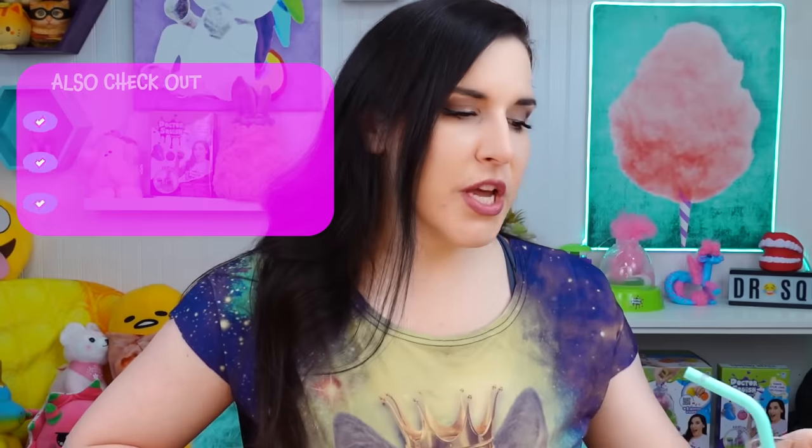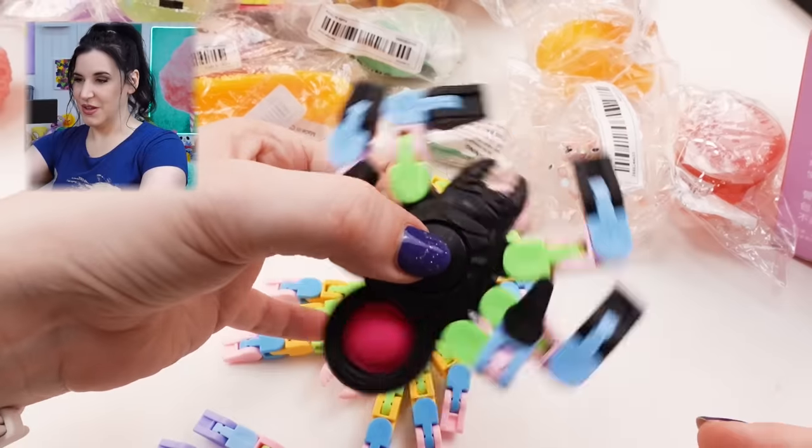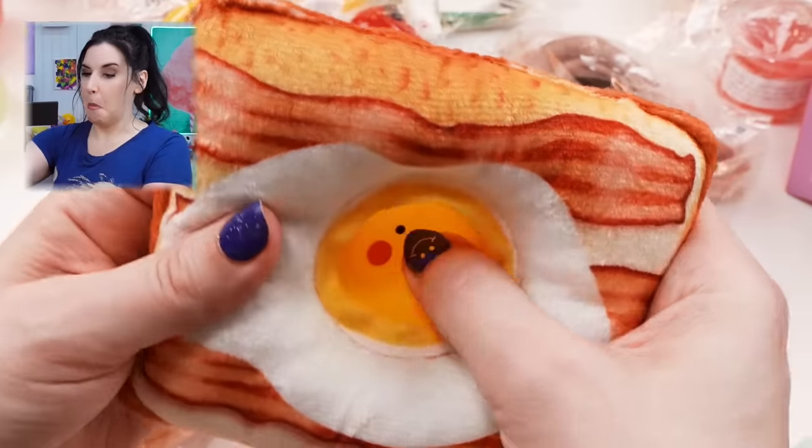What's up guys? It is Dr. Squish. Welcome back to the channel. Today I have more Temu. You guys liked it when I got a whole bunch of stuff from Temu — the app, the website — lots of cheap stuff. I did fidget toys and digit bars and squishies and all sorts of stuff, and it was so much fun and I was so impressed that I decided to do a squishy-only video.